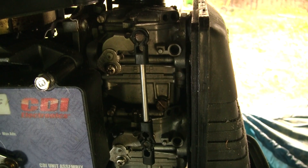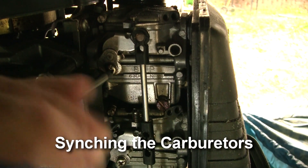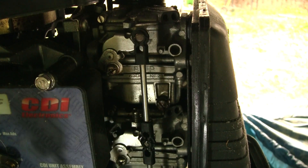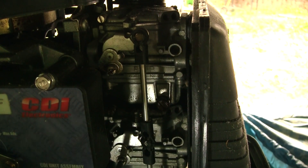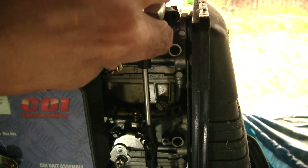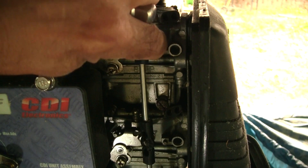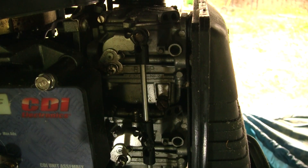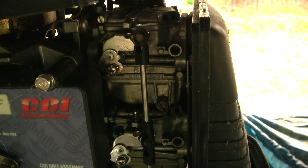We're looking at the linkage for the carburetors. What we want to do is loosen up the carburetors — clockwise loosens it. We want to make sure they're all in sync. I'm going to back off the idle control screw and these should all now be in the same position — counterclockwise to tighten. Notice I'm timing them all off the bottom one because that one has the wide open throttle stop.